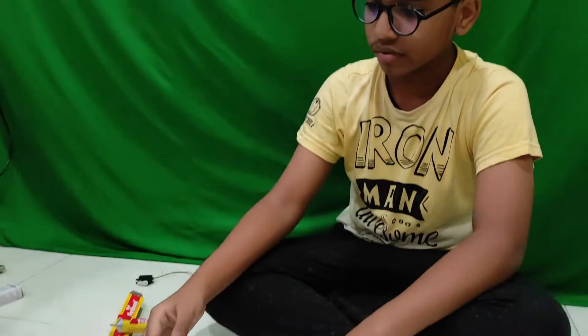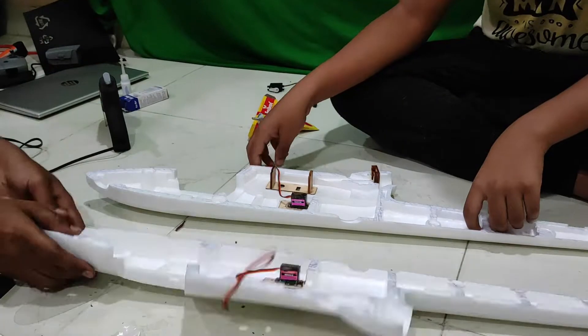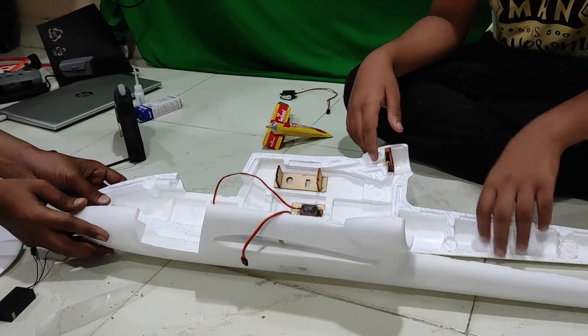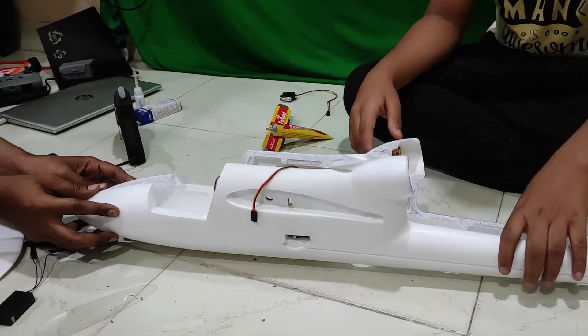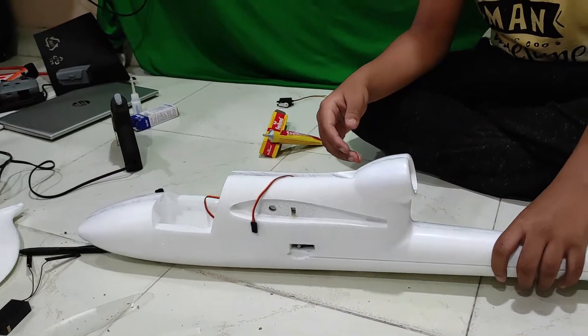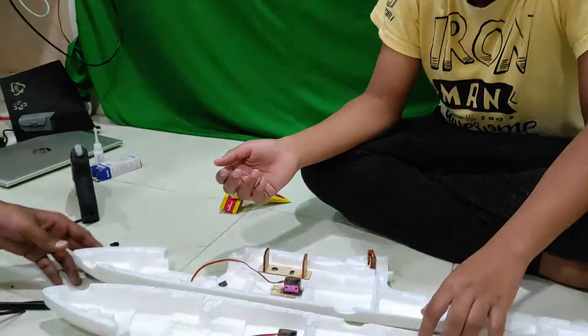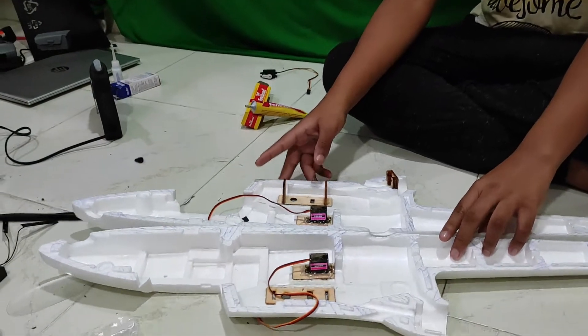Now you are going to attach both the fuselage together. When you do this there are many places where you can go wrong. Get adult supervision so that you will do it properly, because a one degree tilt and this plane might fly in a different direction. So make sure that's correct. I am going to help you here and I am going to tell all the viewers how to do that as well.